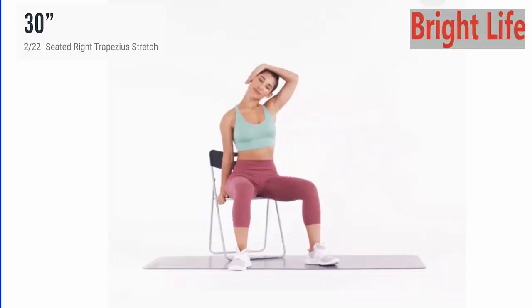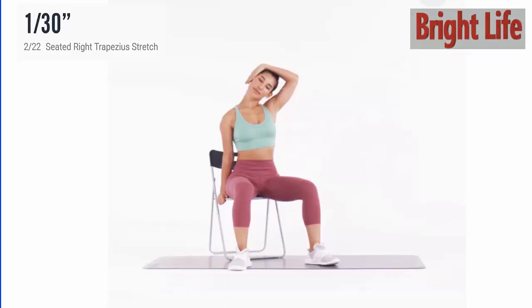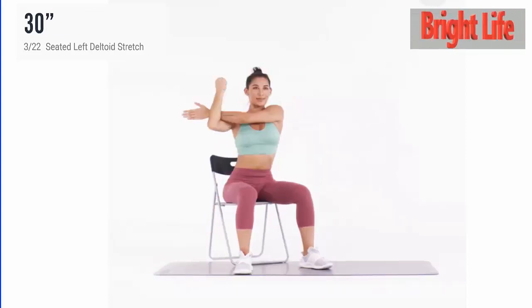Next, seated right trapezius stretch. 3, 2, 1, go. 5 more seconds. 5, 4, 3, 2, 1. Take a rest.